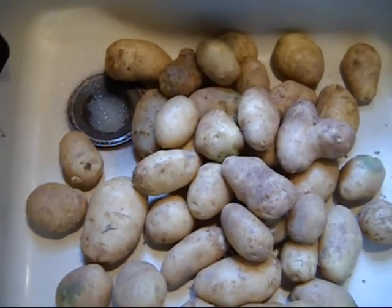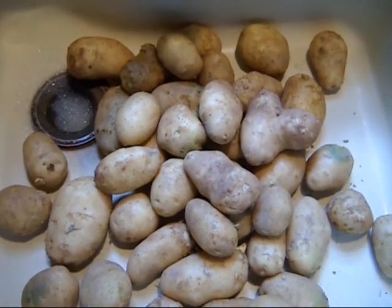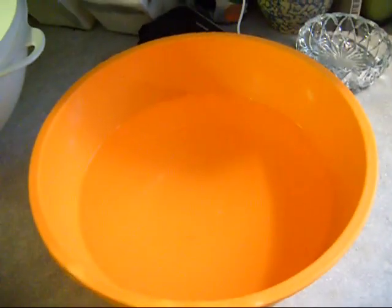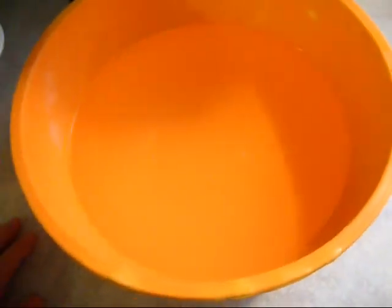And then I'm going to blanch them. I've not done this before — it's another experiment — but I thought you might enjoy coming along with me on the way. I'm no expert at dehydrating potatoes; this is my first time. But I have washed them and gotten them all ready for the food processor.